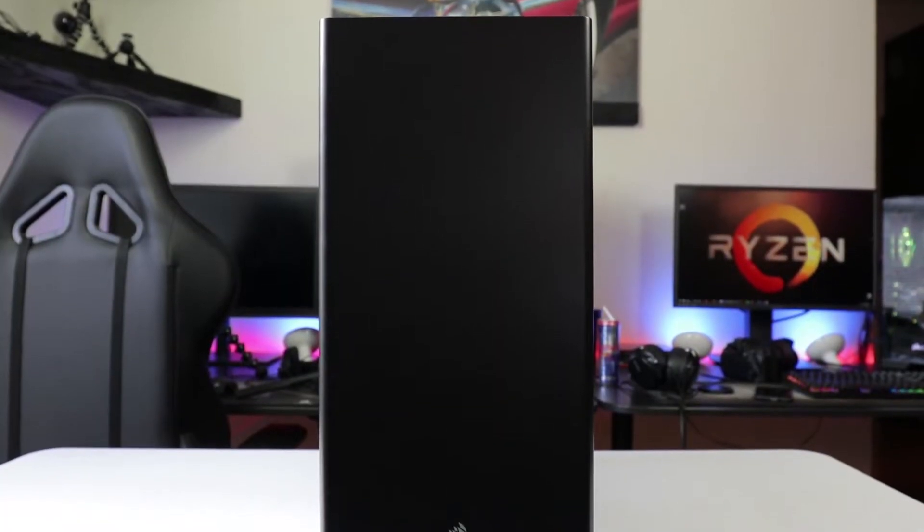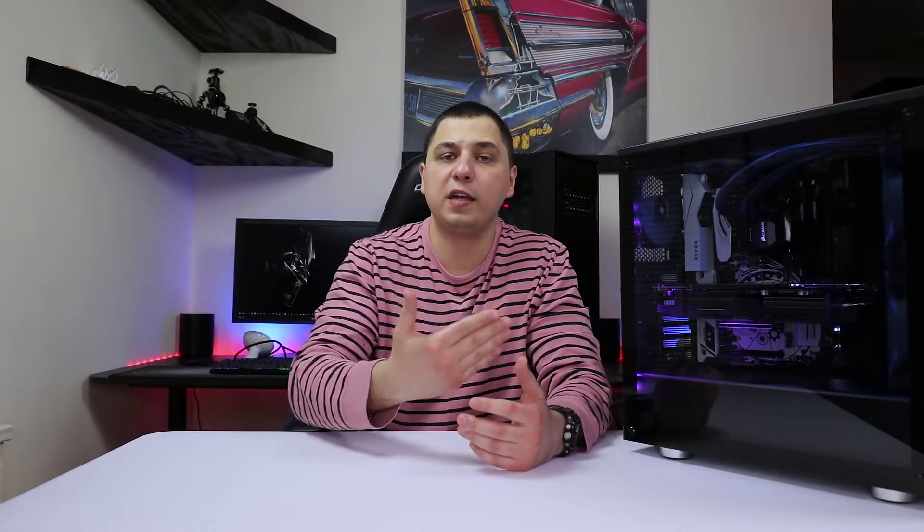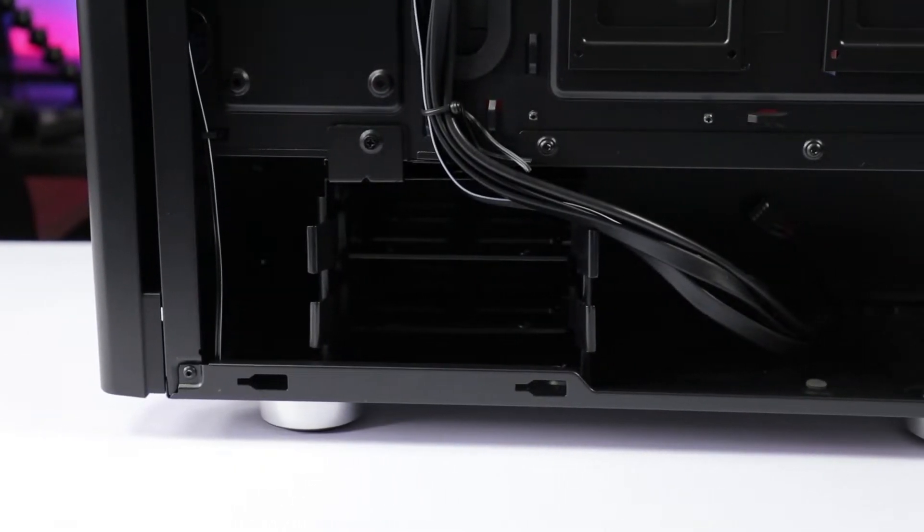Now for airflow — with every case that has a solid front panel, you're not going to have the best airflow because the fans can't take in air freely. That's honestly expected; the airflow isn't bad but obviously could have been better. The way I have it set up is two 140mm fans as intakes in the front, and my two top 120s plus the rear 120 as exhaust. That helps. You can choose your own layout and see what works best for you.